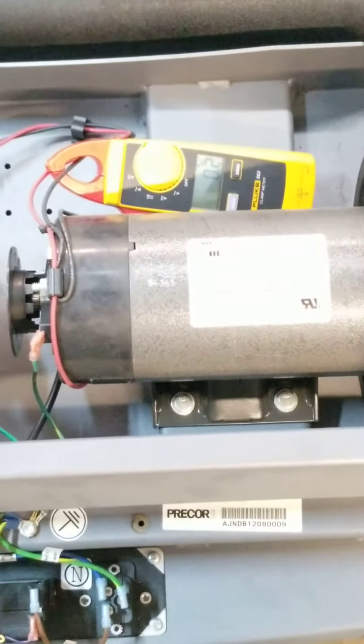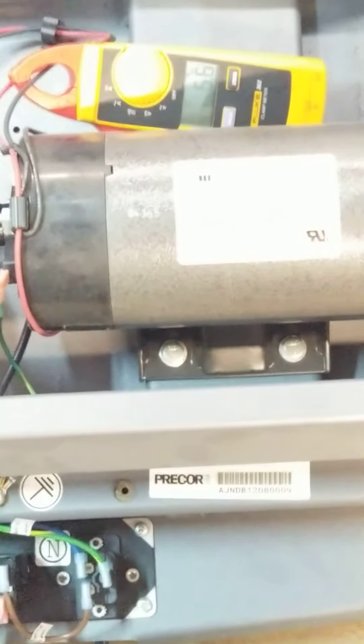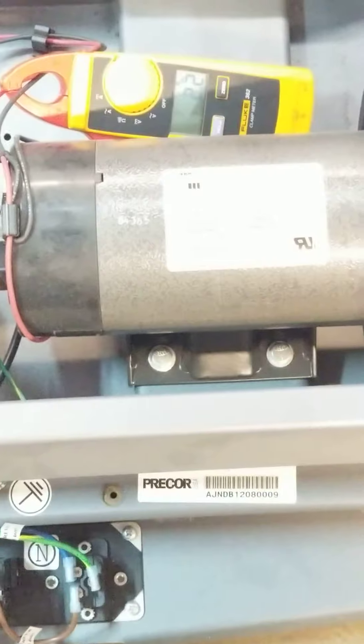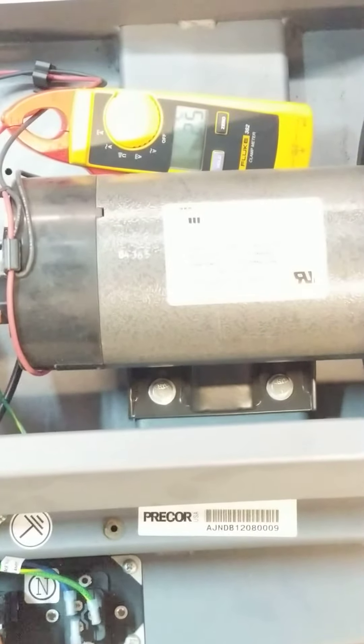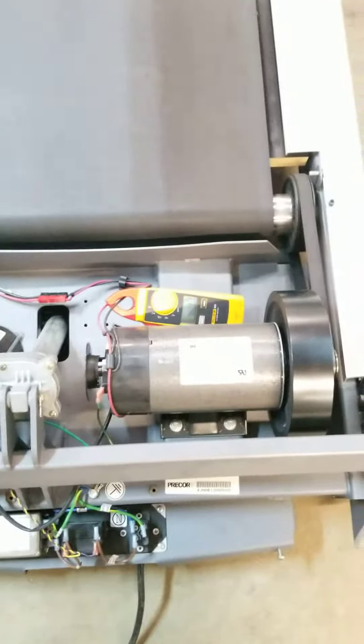So I'm going to start the treadmill, and you can see it spikes up pretty good — five or six amps to get going — and then kind of settles down. That's pretty normal.